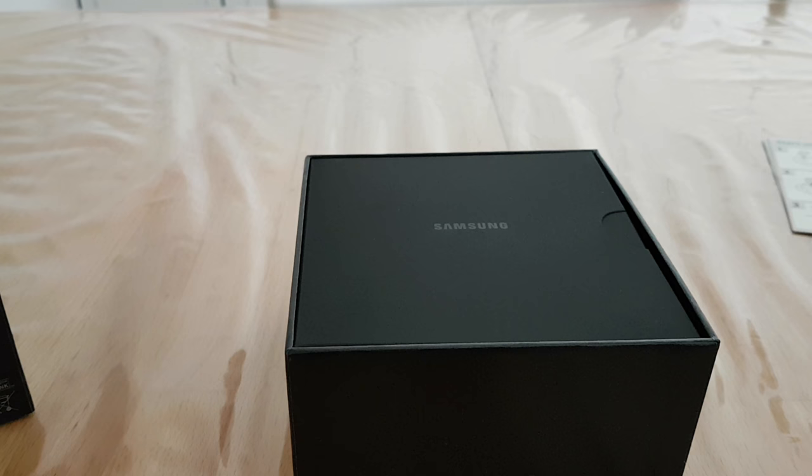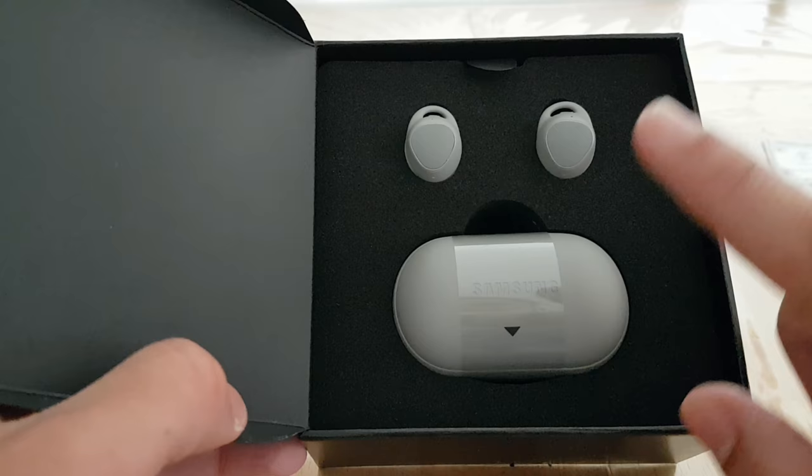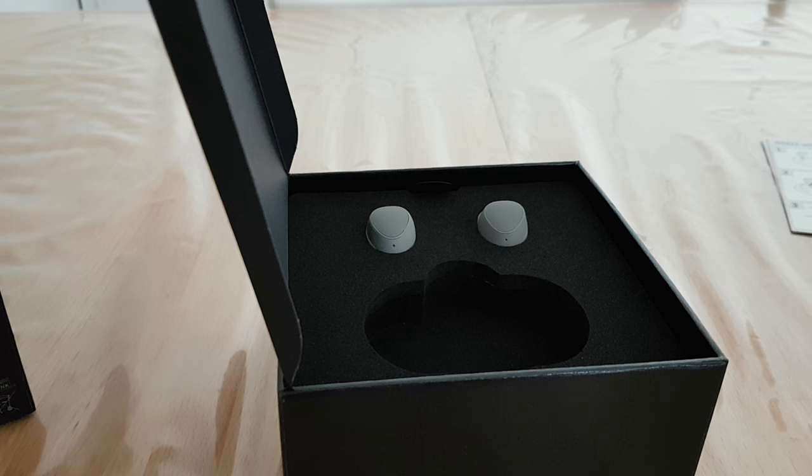This looks premium — you have the Samsung branding on it, so yeah, that's maybe a similar experience to a Galaxy phone. We can pull this up and here is the charging case, the one you use to charge the earbuds. We'll want to take a closer look at that later.